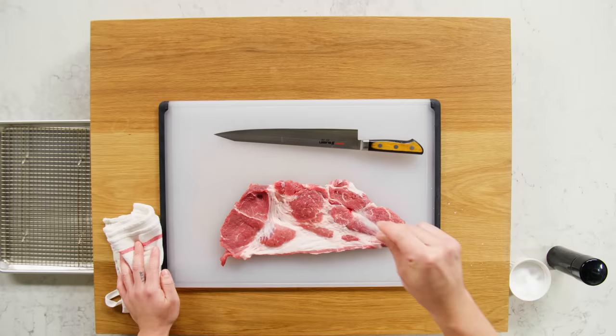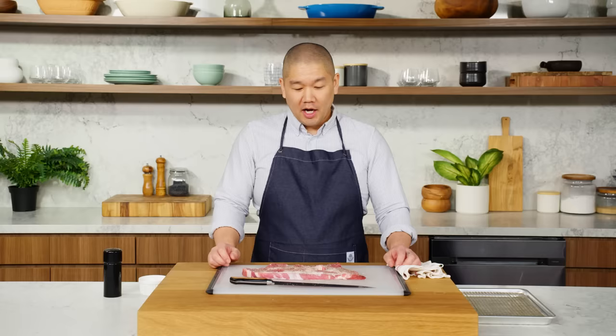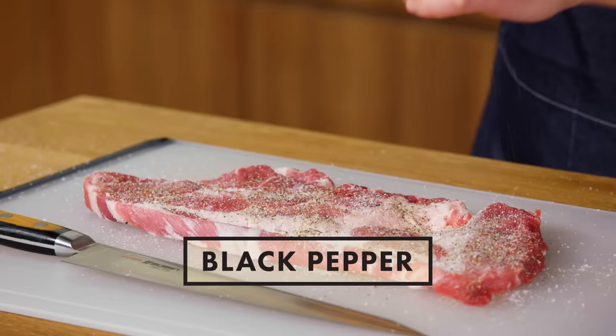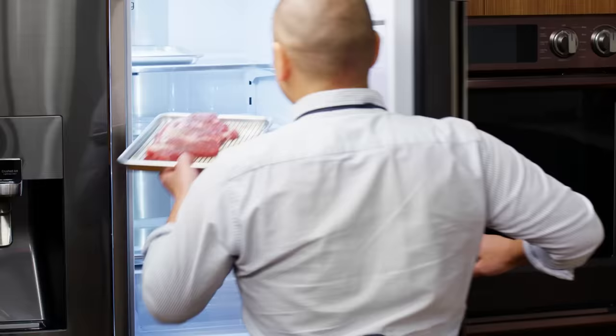We're just gonna use salt and some pepper — essentially, we're gonna dry brine this pork. The dry brining is great for seasoning the pork, but also getting the flavor all the way throughout. It also helps to tenderize and soften some of that connective tissue, as well as tenderize the meat itself. Through the dry brining, letting it rest overnight will create a little bit of a dry surface on the outer layer, which will help to keep the panko crust very crispy. I'm gonna take this pork, put it on a resting rack, and go ahead and put it in the fridge. Overnight will be sufficient.